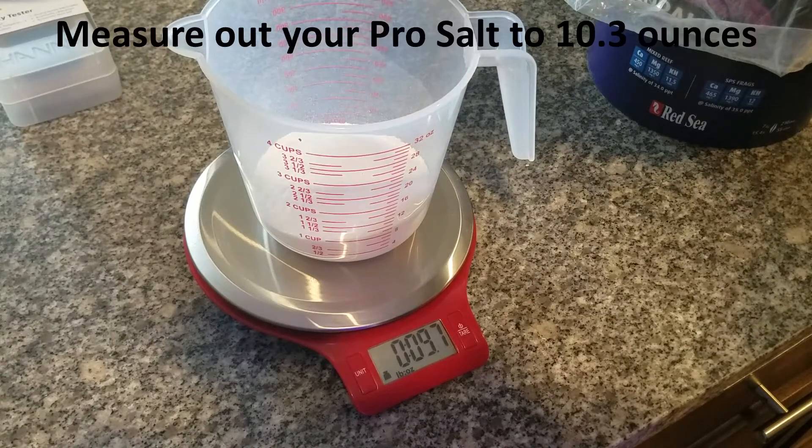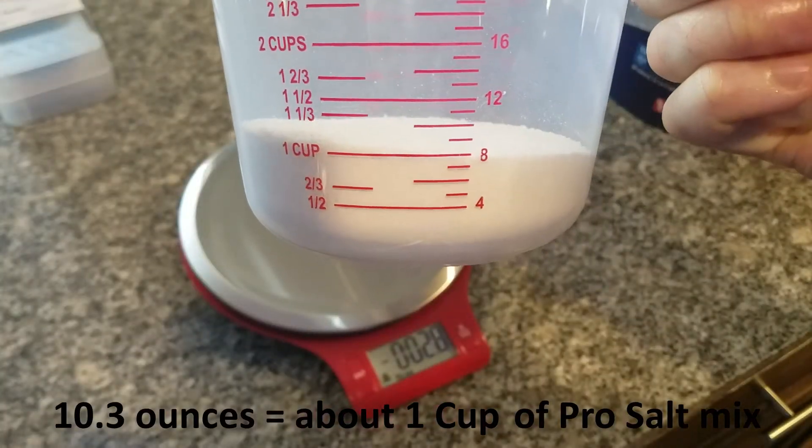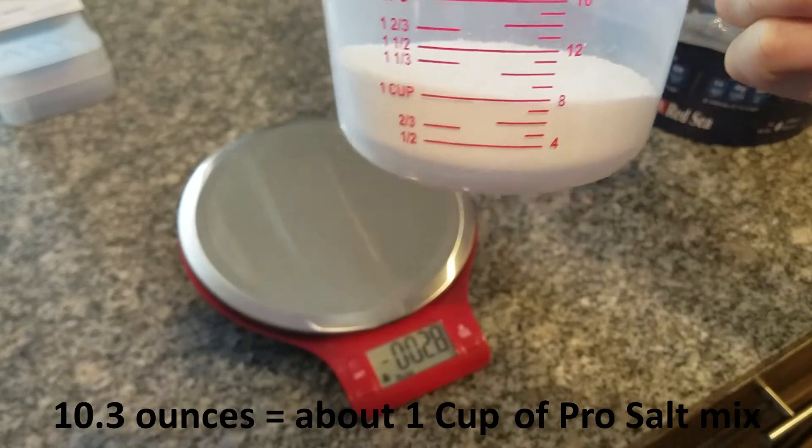Next you want to weigh out your Pro Salt Mix to 10.3 ounces. The scale shown here I believe I got at Walmart and it was only like maybe $15. So it's a good investment to make sure your salt is very consistent by weight. 10.3 ounces equals about one cup of Pro Salt Mix.